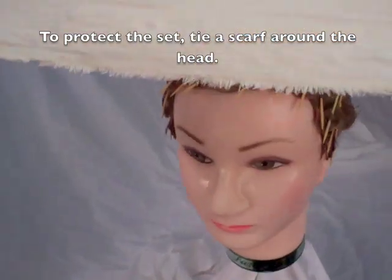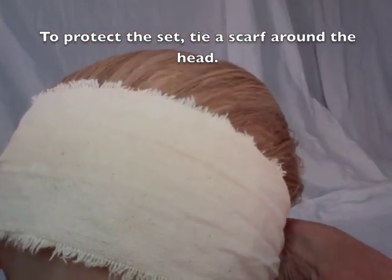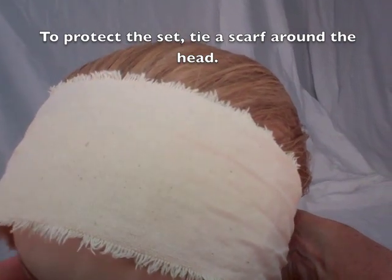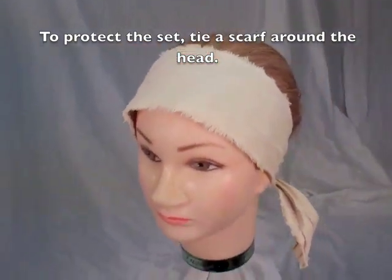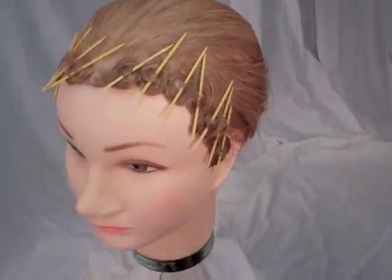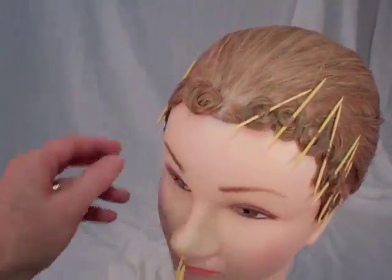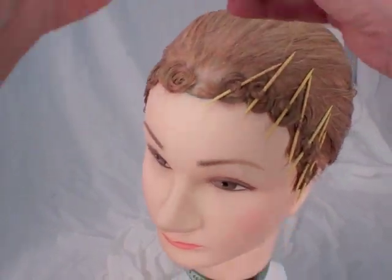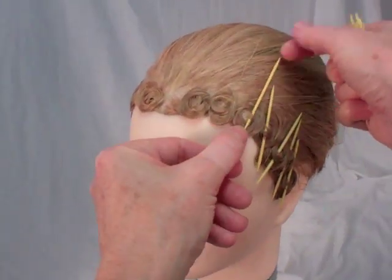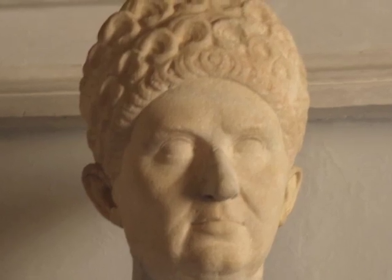To protect the set as it dries, carefully tie a scarf around the head. Allow the hair to dry thoroughly. Now we'll comb it out. Carefully remove the scarf, and now carefully remove all of the toothpicks. At this stage, the curls are extremely firm. Some women may have preferred to wear their forehead curls in this state, as may have been the case in this anonymous portrait.